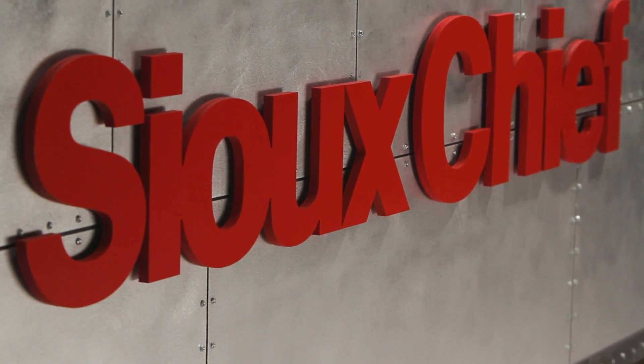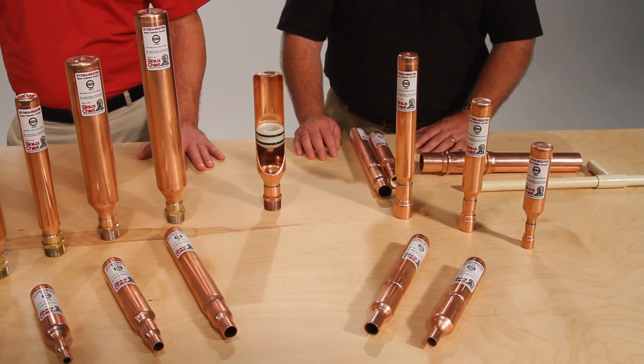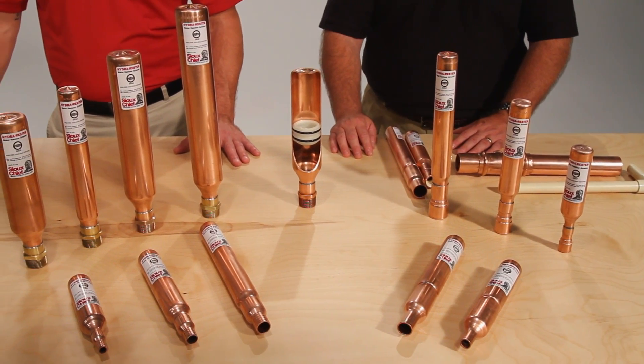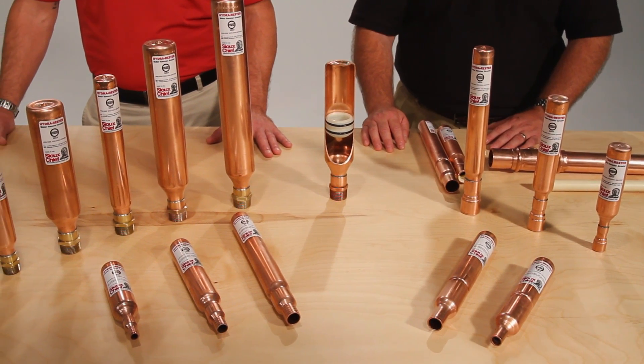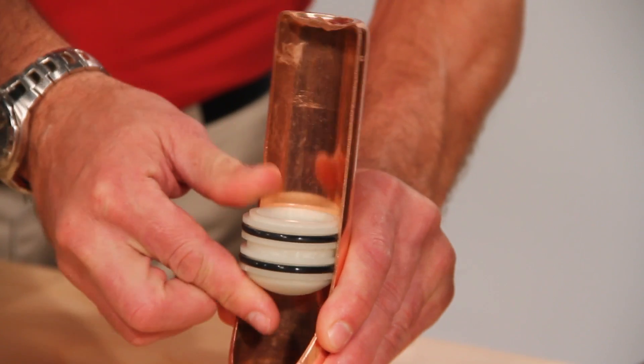Welcome to another demonstration of Sioux Chief Rough Plumbing Innovation. I'm Rex, and I'm Mitch. Today we're here to talk about commercial water hammer arrestors. The Sioux Chief Hydra Rester employs a simple piston design, which allows for the separation of a captured air charge and the plumbing system.